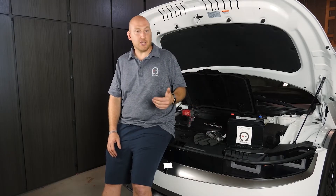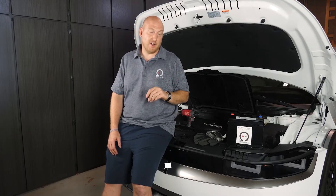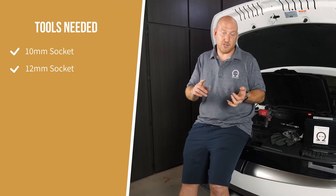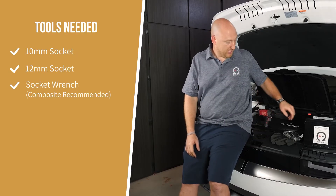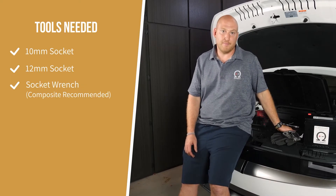Today we're going to show you how to swap it — it's a very easy swap with just a couple of little nuances because it's an electric car. The tools you'll need are simple and basic: a 10-millimeter socket or wrench and a 12-millimeter socket or wrench. I usually use them on a cordless drill just to zip the nuts on and off quickly.